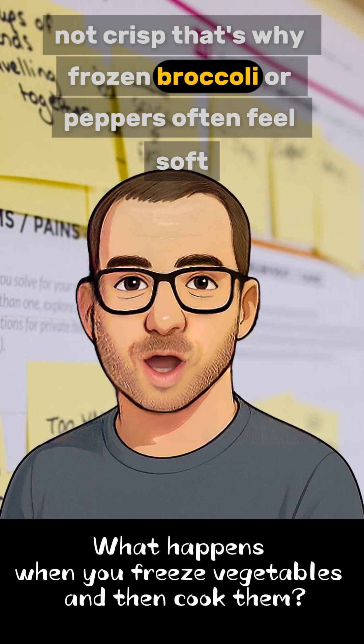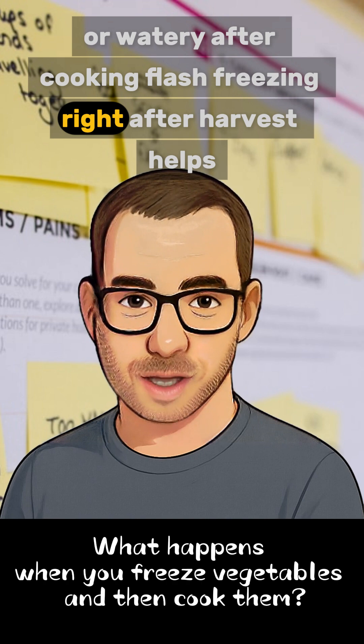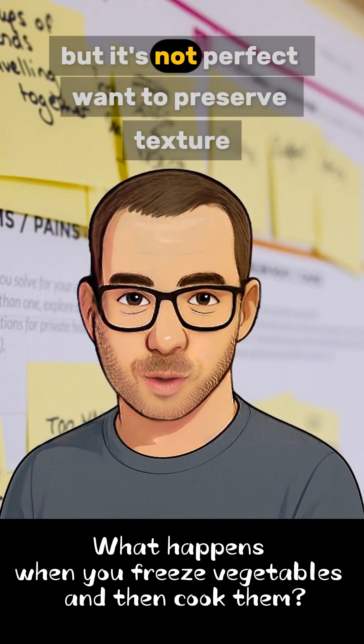That's why frozen broccoli or peppers often feel soft or watery after cooking. Flash freezing right after harvest helps — it creates smaller crystals — but it's not perfect.